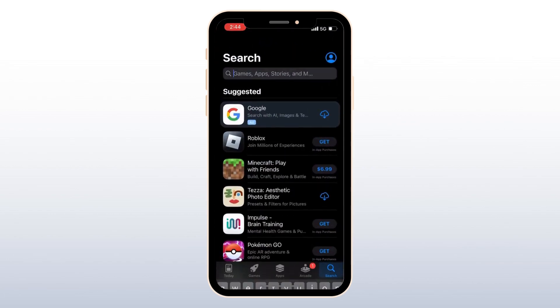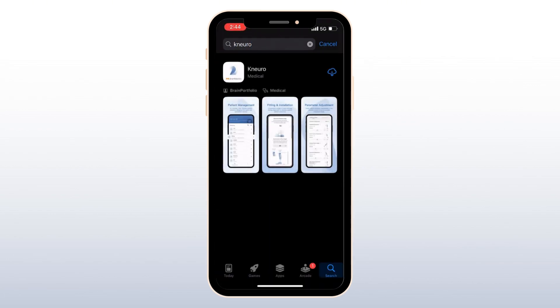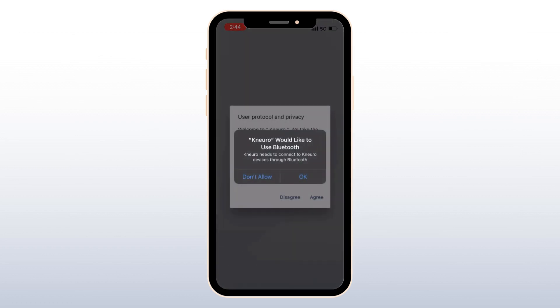First, open the App Store or Google Play Store and search for Noro. Once you find it, download the app. After downloading, open the app and allow Bluetooth access.